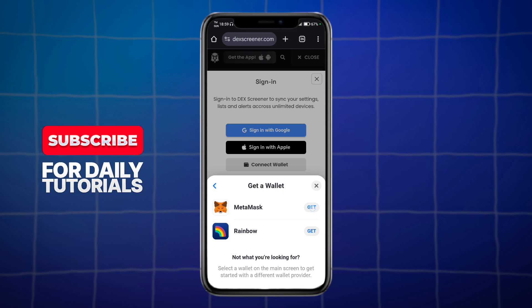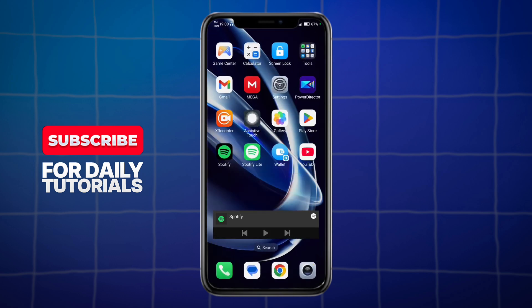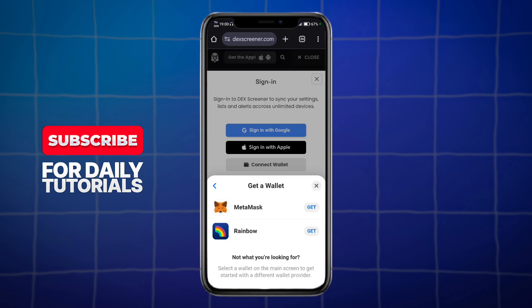For example, let's choose MetaMask. Just click on this Get option, and then from there, it will prompt you to install this. So, in order to connect the two, you need to have both DexScreener and the wallet application on your phone in order to connect those two together. From there, just follow the onscreen instructions in order to proceed.